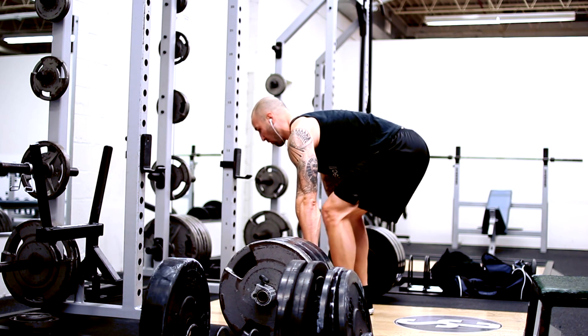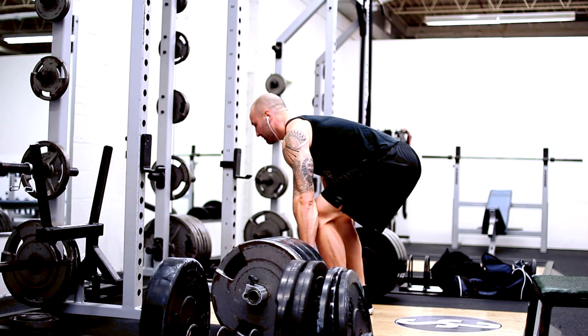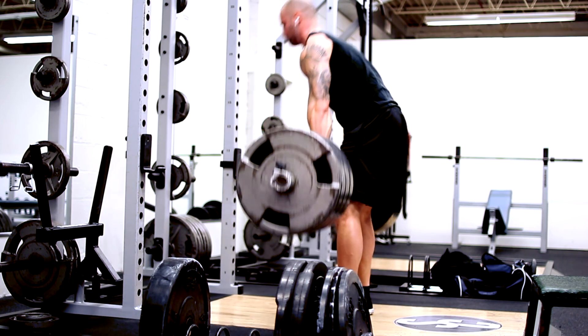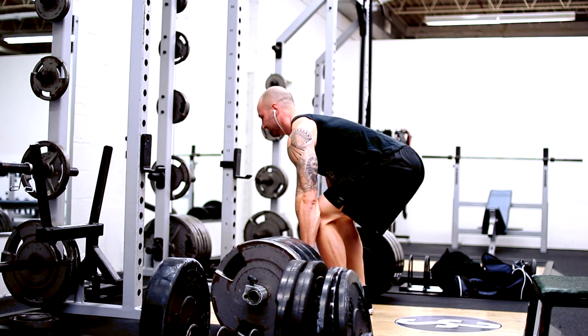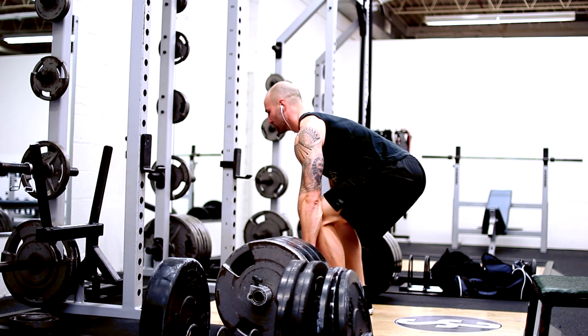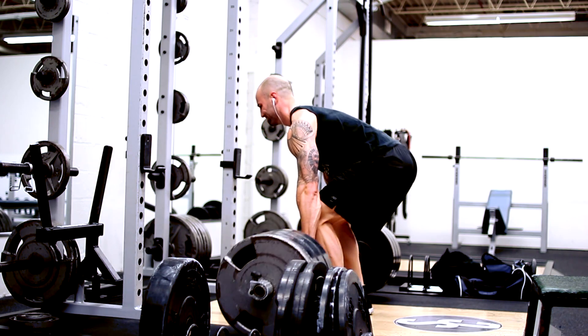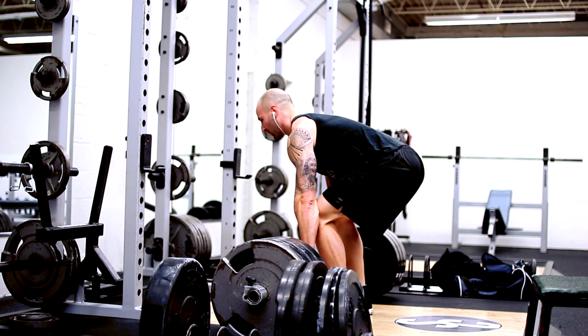I did three working sets of eight reps each at 410 pounds. Today called for three sets of anywhere between eight to twelve reps using 65 to 70 percent of your projected one rep max. I based this off of 575 pounds, as that was the last thing I pulled at my last meet.